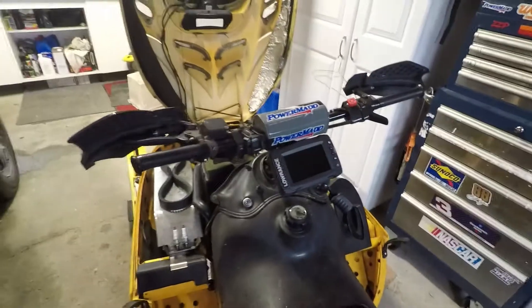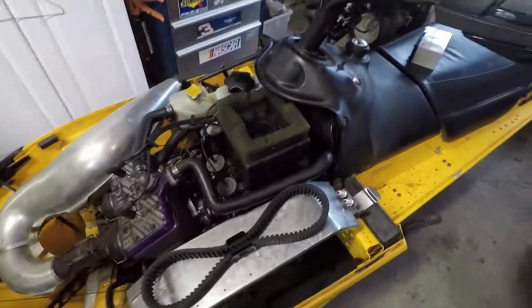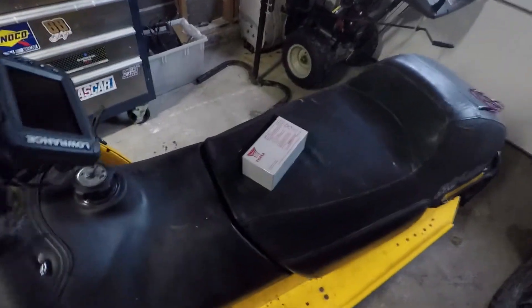I do use this sled as a dual purpose — it tows my ice shack out, but I also like to just go out and rip around on it. So I don't want to add any extra weight; that battery is going to add about 5 pounds. So what I'm going to do is make it removable.